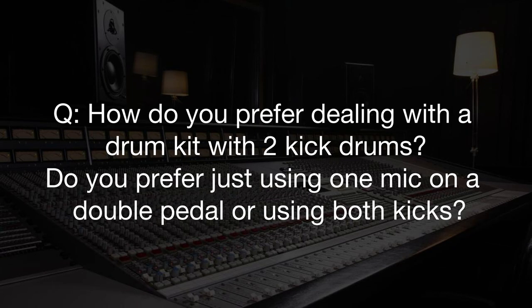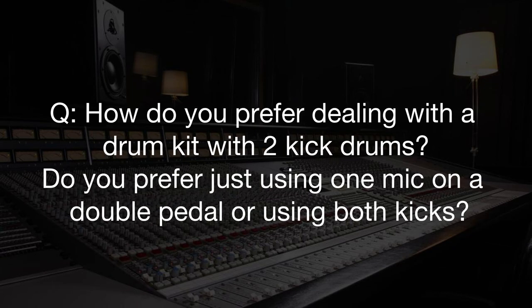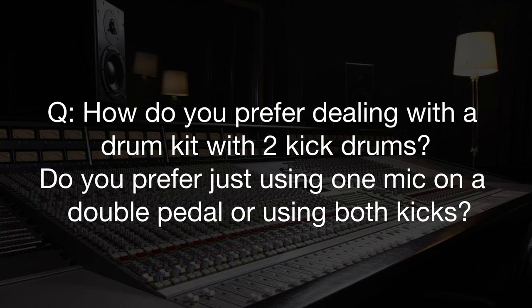How do you prefer dealing with a drum kit with two kick drums — just using one mic on a double pedal or using both kicks? A lot of guys do use double pedals on a single kick, and I do like that. I think that makes a lot more sense. When you've got double kick drums panned out from each other, you can individually mic them, but it's going to mess up your overheads and room mics. So I personally do like the sound of a single kick drum with double pedals.